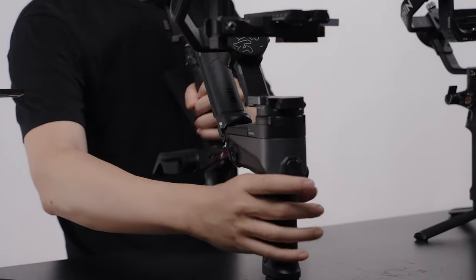If you're going for a cinema camera, the RS2 is the big boy. Of course, the RS3 Pro is the option, but I don't have that with me to compare. Obviously, as the saying goes, if you have the money, the RS3 Pro is probably the one for you.